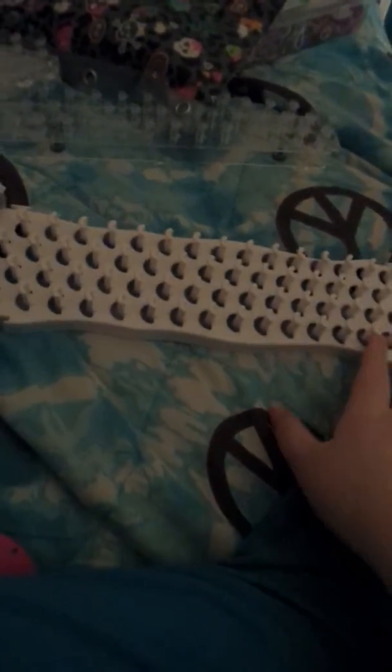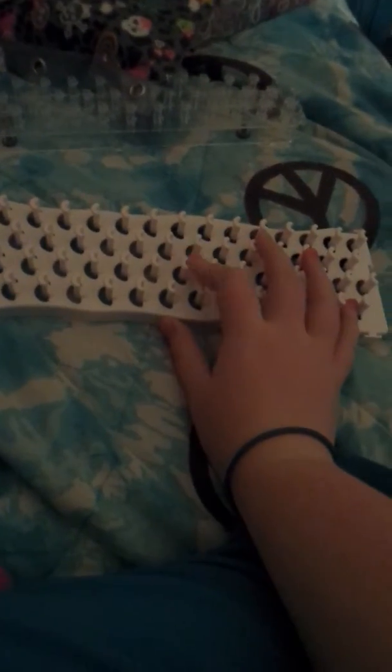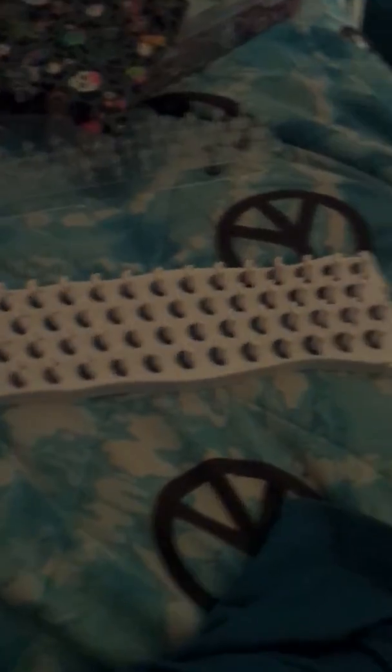This is a Fun Loom. It's bigger than almost all the other looms — it has like 57 pegs. My aunt bought it for me. I love things as soon as I get them and then I kind of get bored of them, but I still love it. I still have my Band Loom and my Wonder Loom, so yeah — this is a Fun Loom.